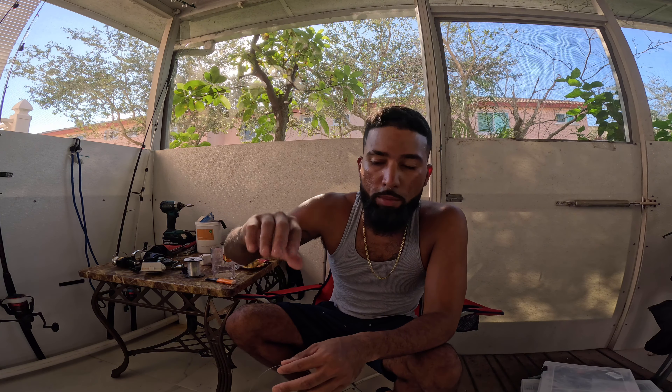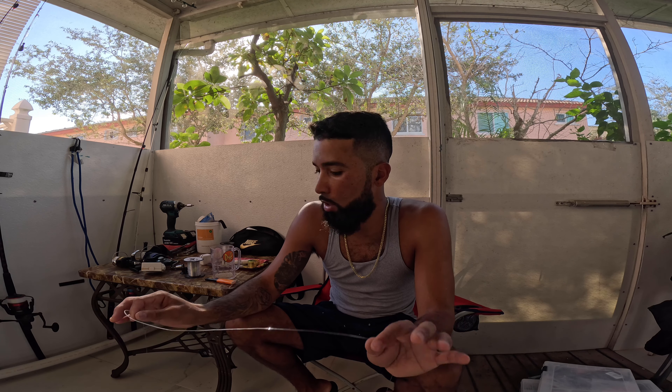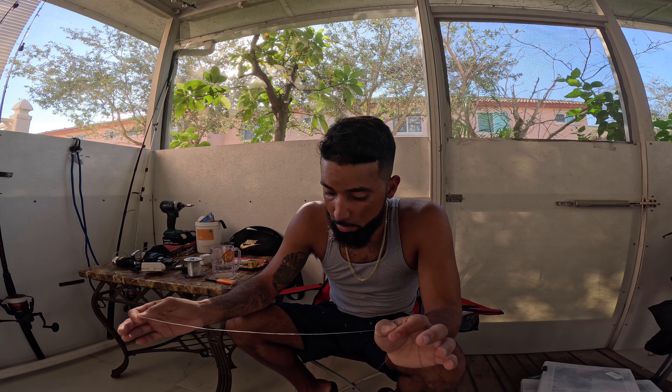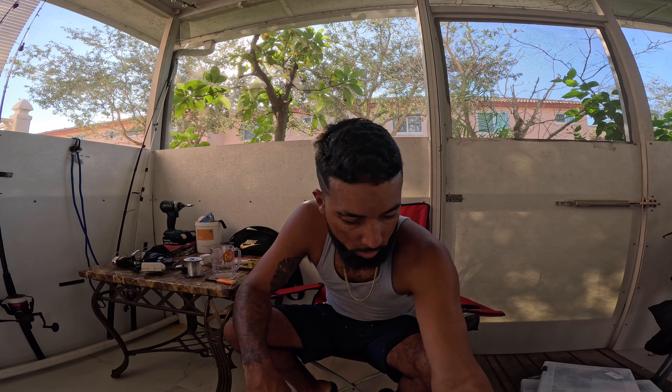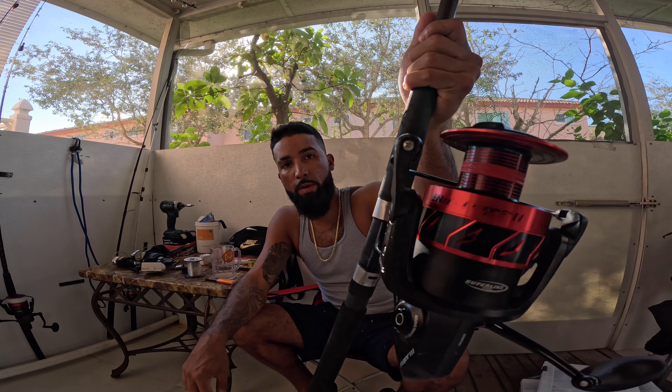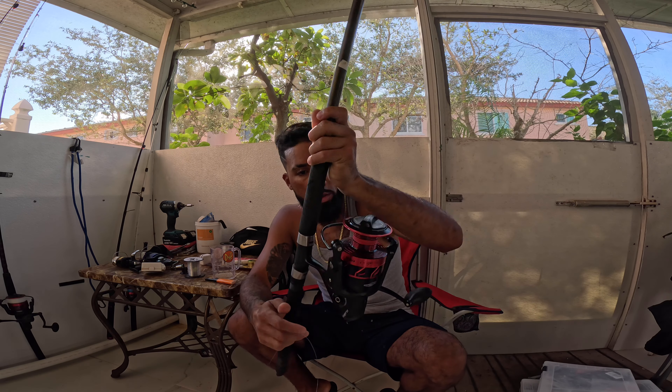This is gonna be my throw chum. As you can see, this stuff is sticky — if I want to I could make nice little balls, like that right there. You would not want to eat that, trust me. I'm gonna double-bag it and put it in my deep freezer. I don't want it stinking in my regular refrigerator. Sorry, I'm tired — I just got off work and I'm trying to get everything ready for tomorrow. I gotta be up at four o'clock in the morning.